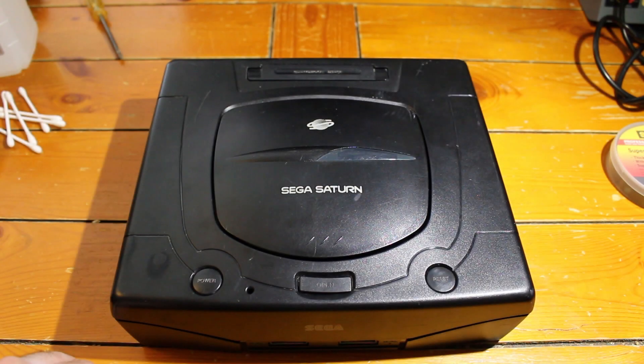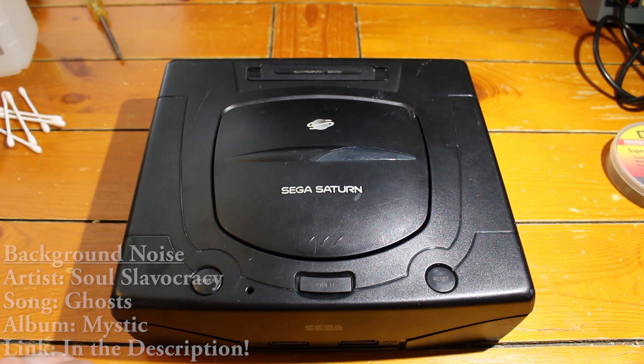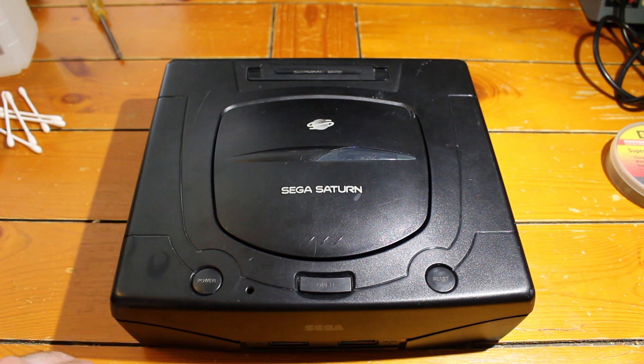Today I'm going to be showing you all how to install a mod chip in a Sega Saturn. I'm going old school with this tutorial, installing it on a near 20-year-old system. I'm doing this because I just got a Saturn and I've been wanting to install a mod chip in a Saturn for a while just to say I can do it. Fun fact: it is the only Sega CD-based console that does require a mod chip to play backup games.